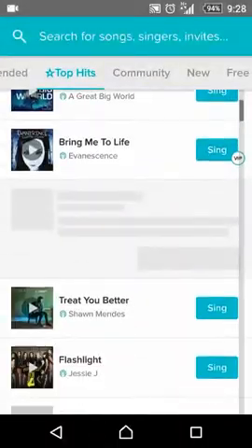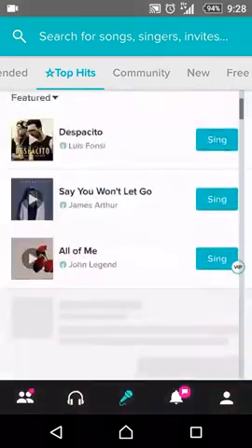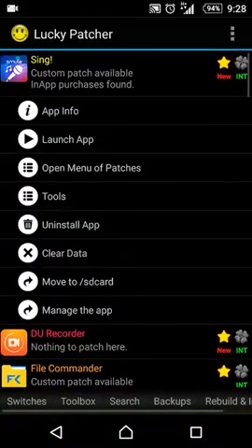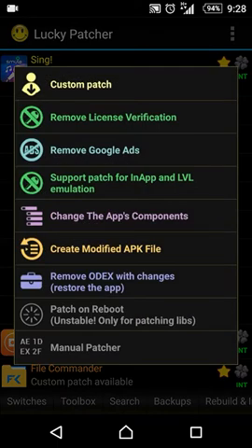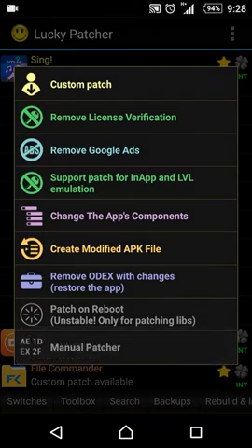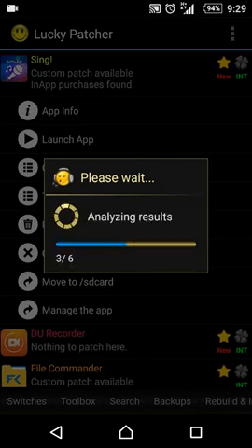First close the internet connection, then open Smule. Now open the internet connection again — here we go, we can open it. Now let's go to Lucky Patcher, click on Sync, open the menu and click on Custom Patch, then apply. Just wait for a moment.